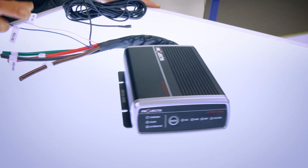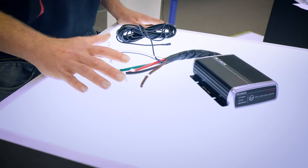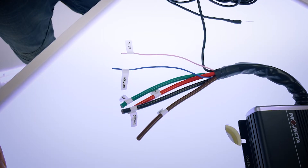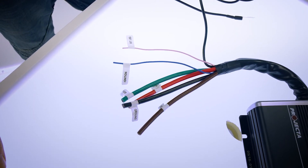The IDC25 comes with six pre-wired, labelled cables. But when it comes to a DIY installation, you're going to want to add a little bit of length to these. Choosing the right cable size and ensuring that the connections are done properly and securely is essential in avoiding issues.